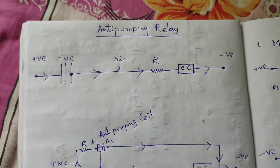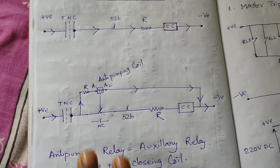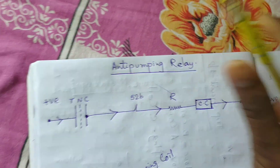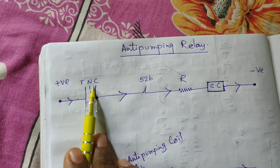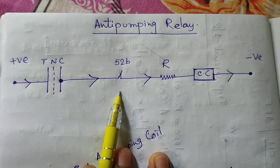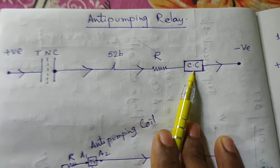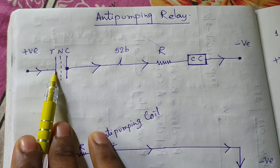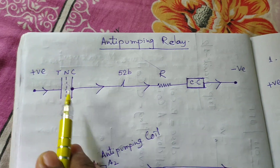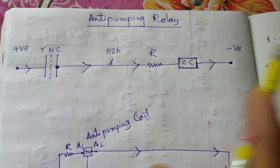For simplification and better understanding, I have drawn two circuits. One is the simple closing circuit and the other is with the anti-pumping relay parallely connected with the closing coil circuit. In the first circuit: this is the TNC switch — trip, neutral, close switch — 52B is the auxiliary contact and this is the normally closed contact used in the closing path. R is the resistance and CC is the closing coil. We are providing the positive from here. If we turn the switch to the C position, the DC will flow through 52B, R, and the closing coil will be energized and the breaker will be on.